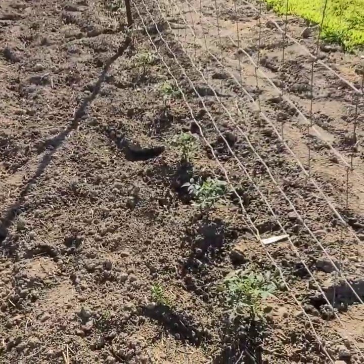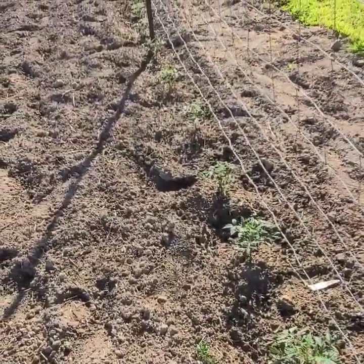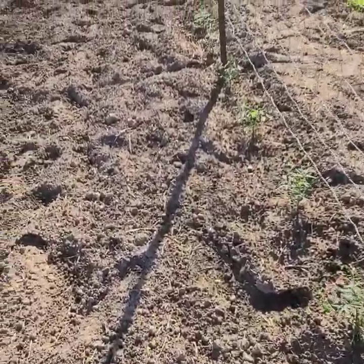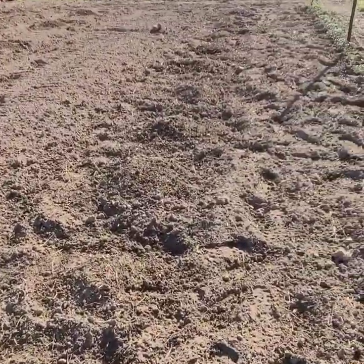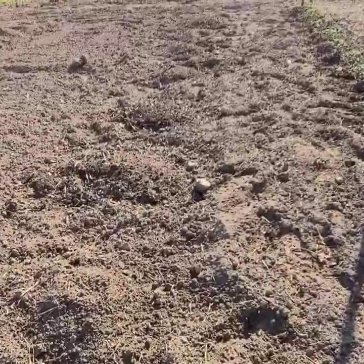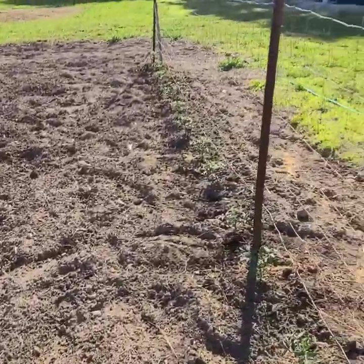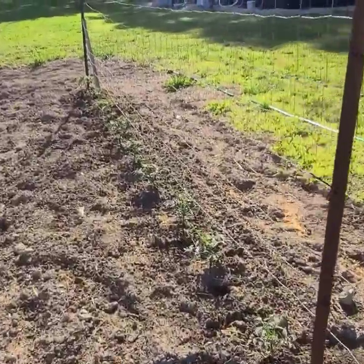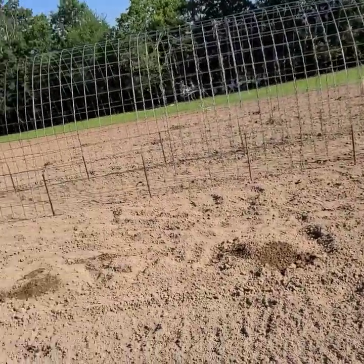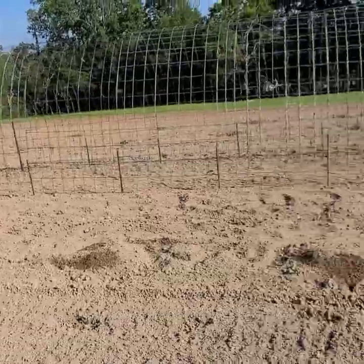Tomatoes look really, really good. I'm very happy. These are Better Boys. But I'm rambling and getting off track about the squash. So that's this week's video on our squash. Next week we'll do a video on the tomatoes, or maybe this week depending on the time frame. We can also do one on the cucumbers and one on the beans and the trellis that I'm setting up.